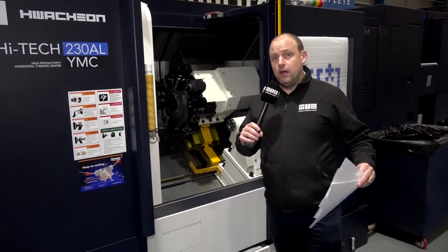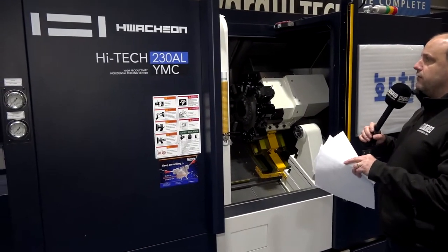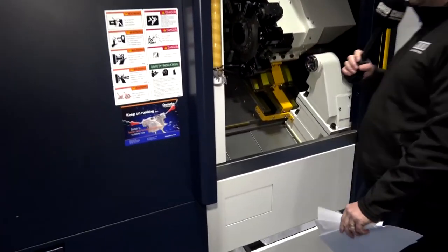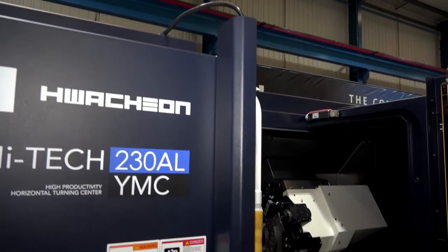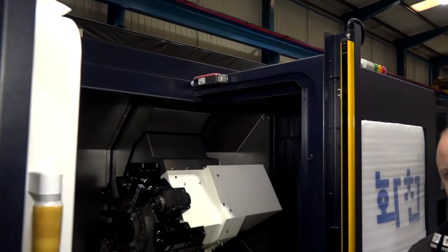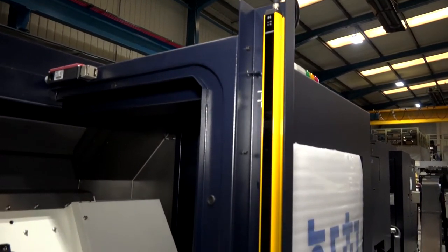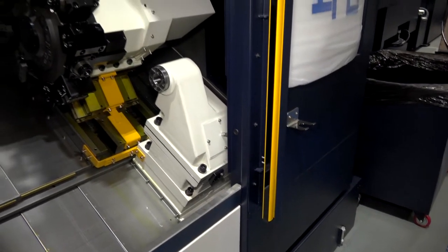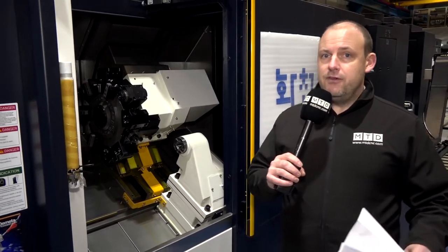Some other points that Ward High Tech have asked us to point out: you'll be thinking to yourself, what is this on either side of the door? Well, this allows you to have auto opening doors on the machine. So if you're starting to think about robotics and automation — Industry 4.0 — this machine actually comes equipped with this auto door feature, which you don't have to use, but it can improve your productivity.